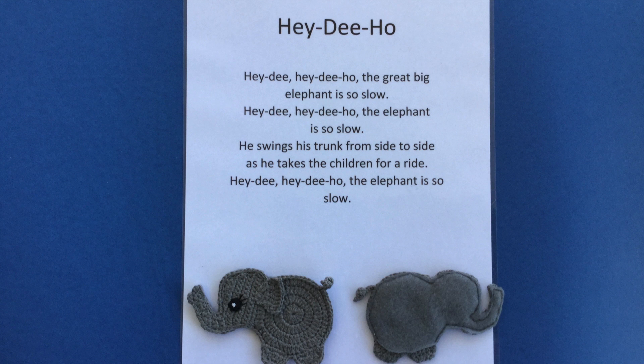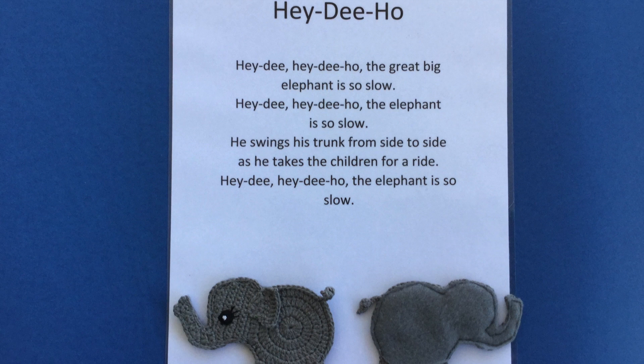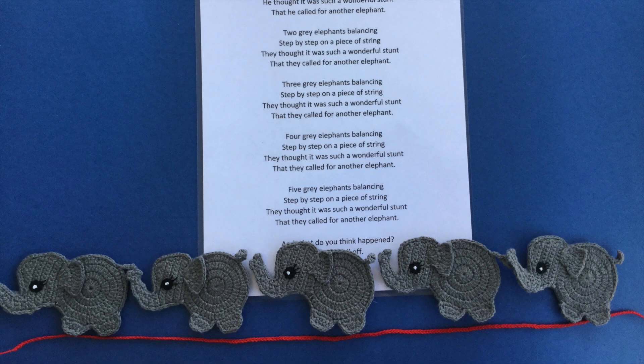The easy elephant crochet pattern was used to make elephants for 'Hay De Ho' and '5 Grey Elephants Balancing'. All elephants were made using 4 ply crochet cotton and grey felt was attached to their backs using my sewing machine. A gap was left between the elephants' legs. I also crocheted a length of chain to have the elephants balance on.